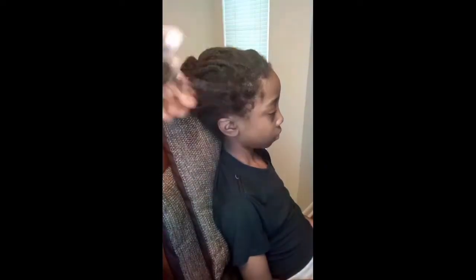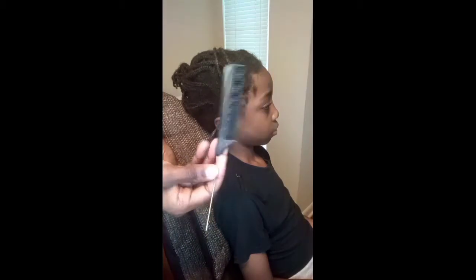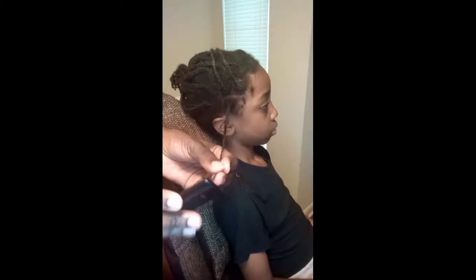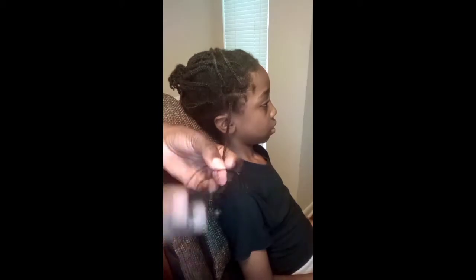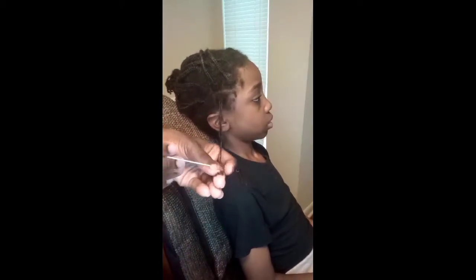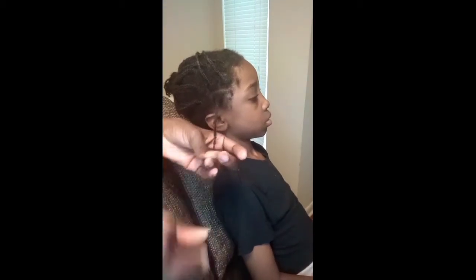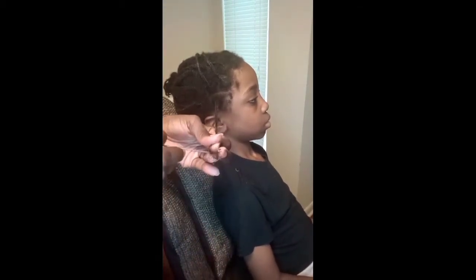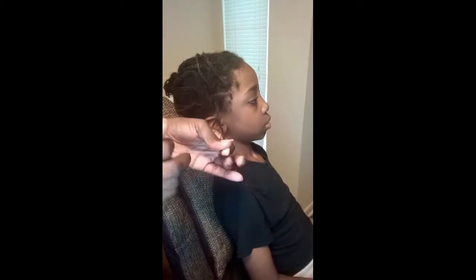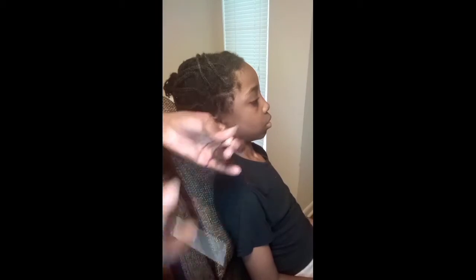If you don't already have one, you guys need to go ahead and invest in one of these tail combs. I promise taking out braids is so much easier with a tail comb. Because my son is natural, I'm not going to use the teeth of the comb to comb out the entire hair — I just like to comb out the tips. The ends are always the hardest part to undo, so I like to use the tail of the comb to take that out.